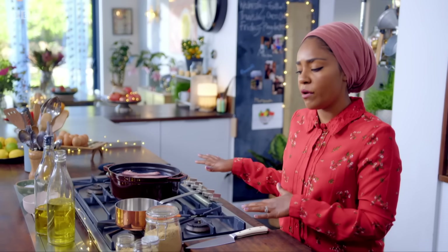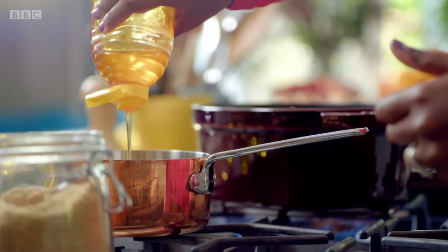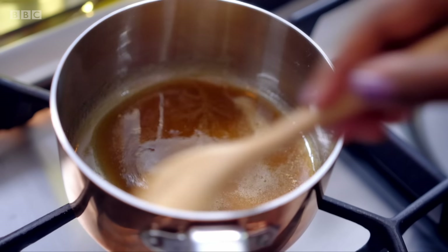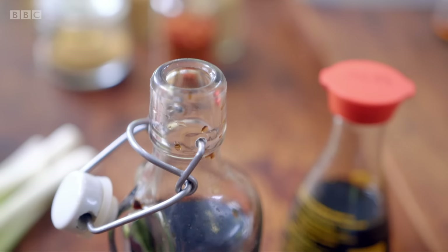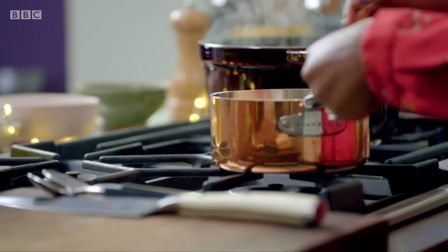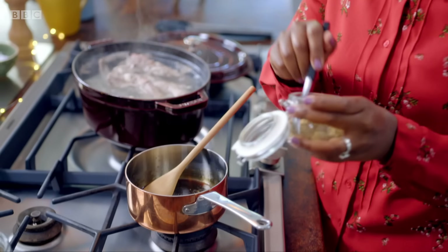While the lamb ribs boil, I'm going to get started on my sticky sauce. Heat 10 grams of soft light brown sugar with two tablespoons of honey. I just want to cook that till it starts to bubble and the sugar has dissolved and it's going to start becoming this lovely amber colour. Then put in three tablespoons of Worcester sauce, three of soy sauce and the same amount of balsamic vinegar. Remove from the heat and stir in garlic powder, ginger powder, ground coriander and chilli flakes.